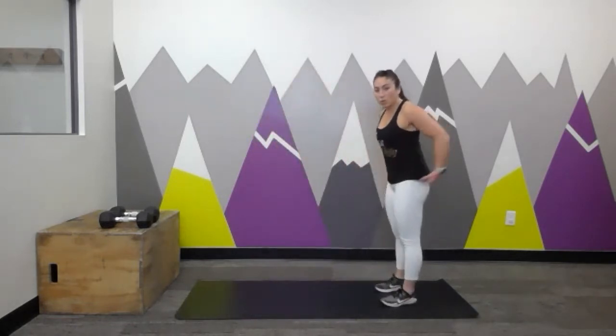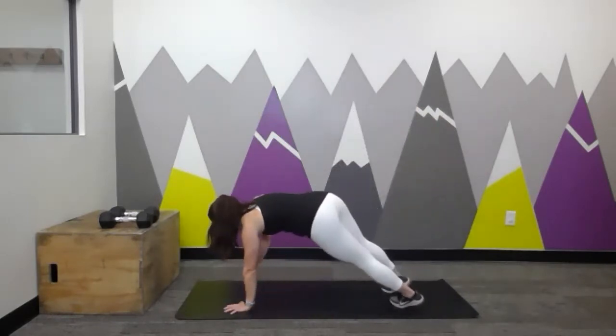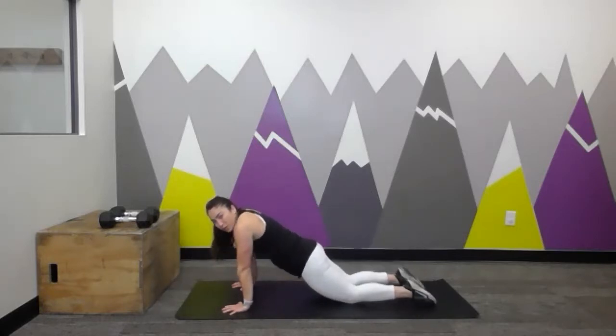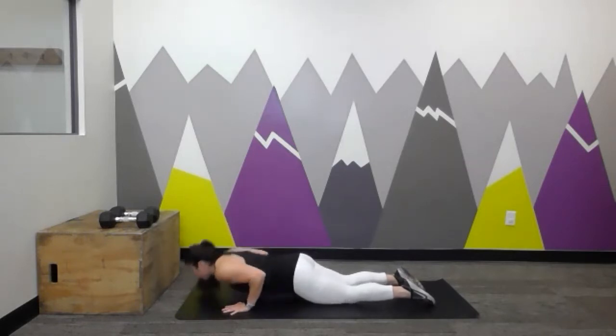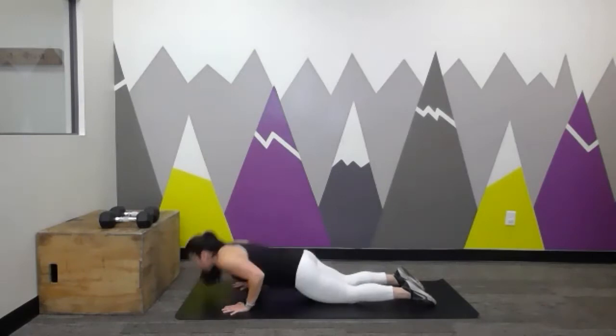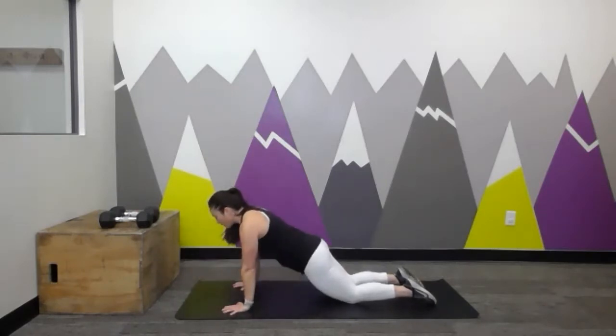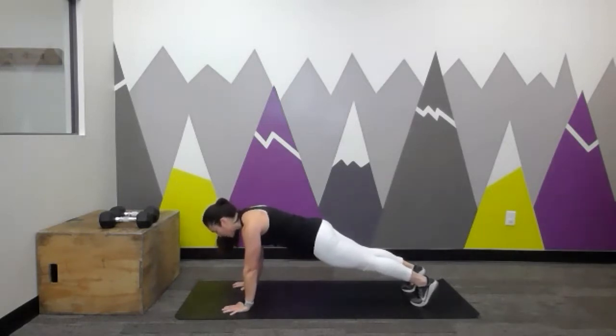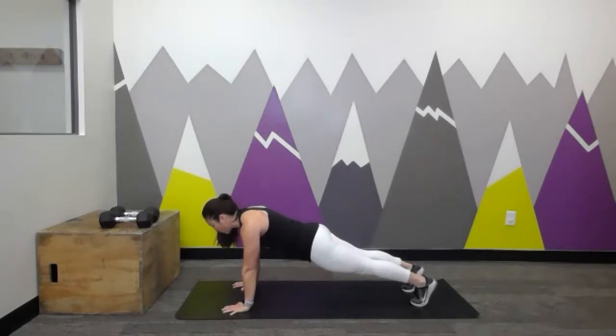Now we're going to make our way down to the floor, coming into a strong plank position. Find a strong hand plank — we're going to do some push-ups. If you need to, drop down to the knees, tops of the feet to the floor as well. Roll those shoulders back. Push-ups: trying to bring your chest all the way down to the floor, keeping those shoulders rolled back, elbows right along your sides, fingers spread wide. Let's do one more, then find that strong hand plank position. Hold here and breathe — fingers spread, shoulders rolled back, neck relaxed, looking at the floor just in front of your hands.